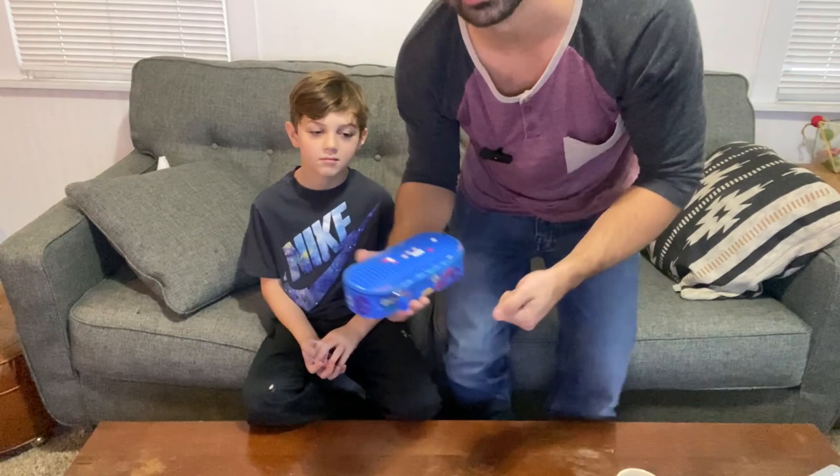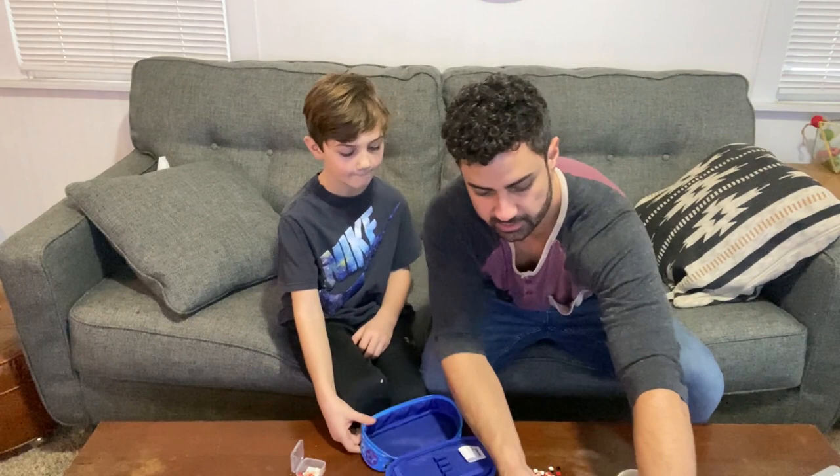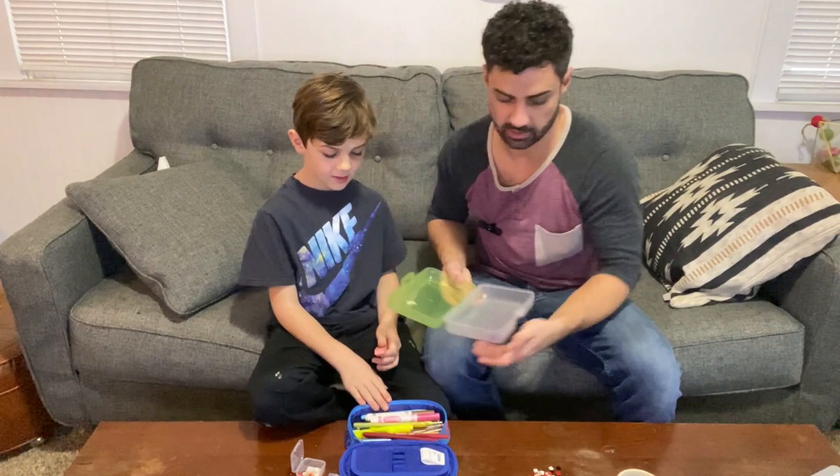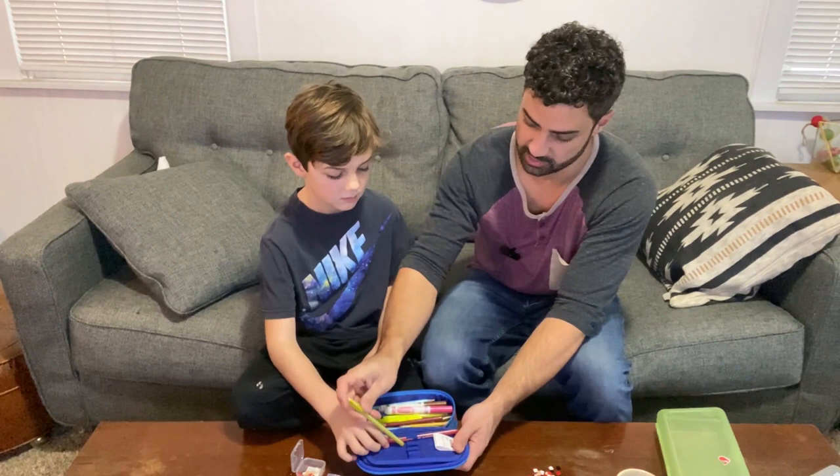Let's see how this fits size-wise. You got Gage's old boring pencil box here — let's open this up. Look at that, they fit really well. And then you have this up here if you want to slide your pens and markers in there. You've got the special carrying part here, the hoops on it — that works really well.